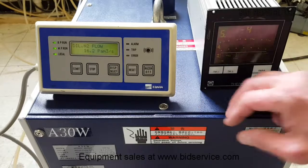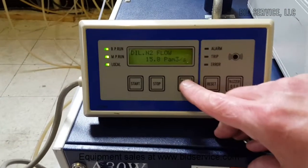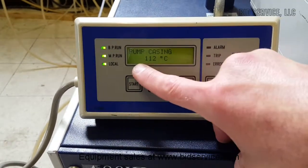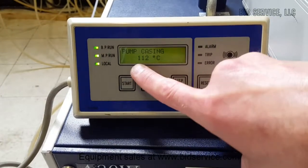The gauge goes. And then on this you do have other screens. You have your oxygen flow. Your casing is the temperature, and it gets pretty hot even when you're using the cooling water, so that's to be expected.